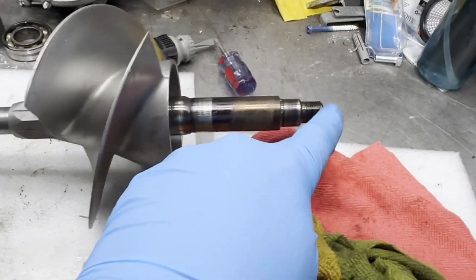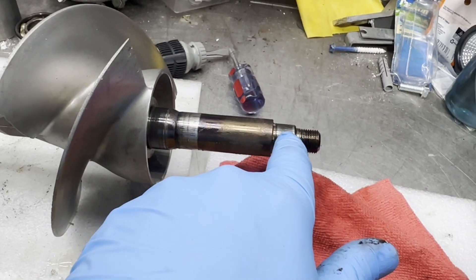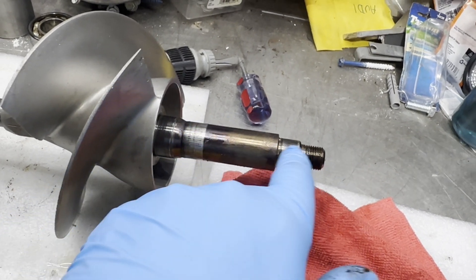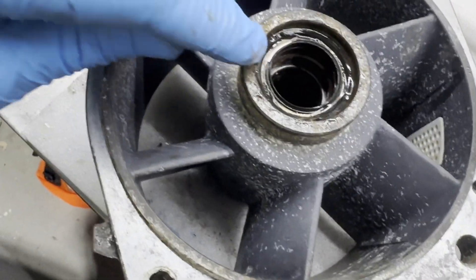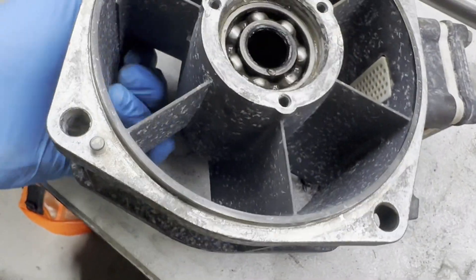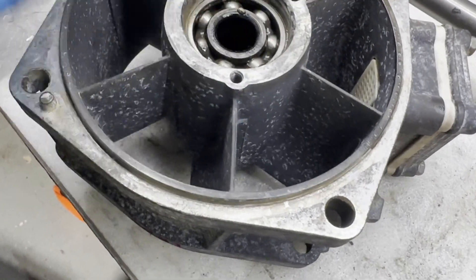Now we have the shaft out. This is what pressed out — it went this way. We have a bearing fit here and a bearing fit here; you can see these are two different diameters. So now I'm left with two oil seals, a bearing, and then another bearing on the other side. I'm going to start by removing the larger diameter bearing.